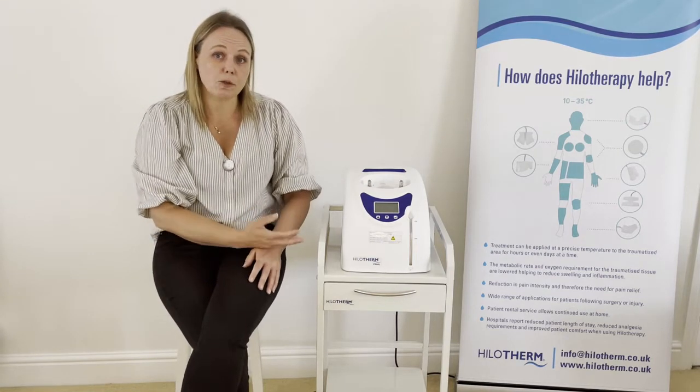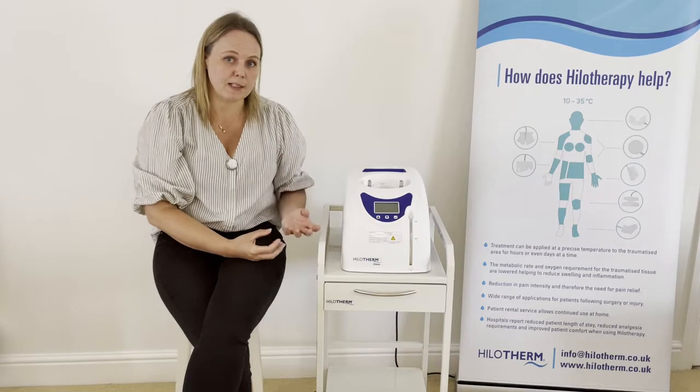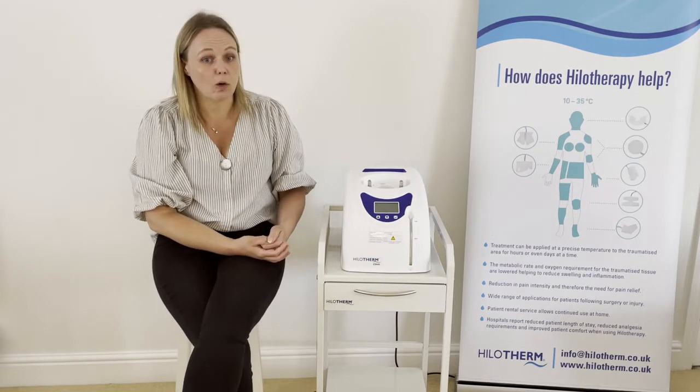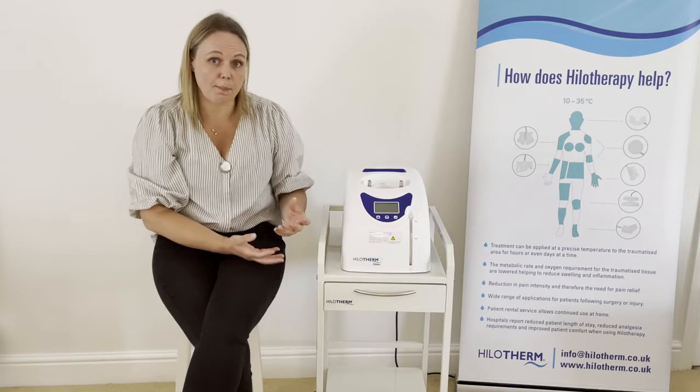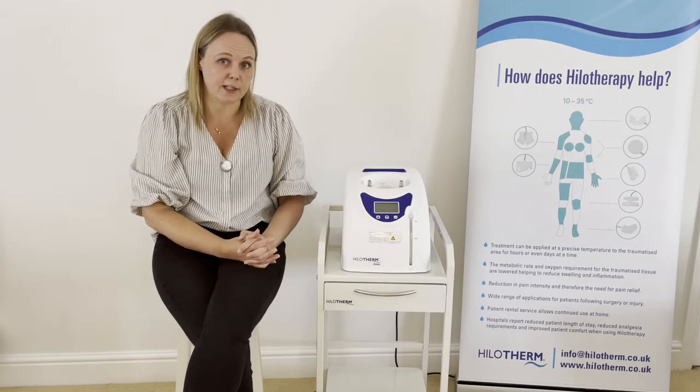For facial surgery, be it cosmetic or jaw surgery, we would normally recommend a temperature range of between 16 and 19 degrees. For the knee or the foot and ankle, which is an extremity, we would recommend between 15 and 18 degrees C.